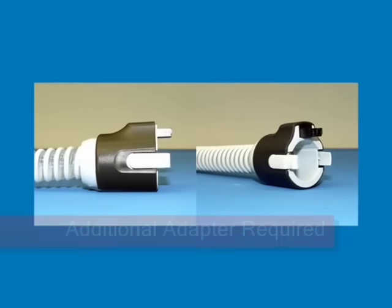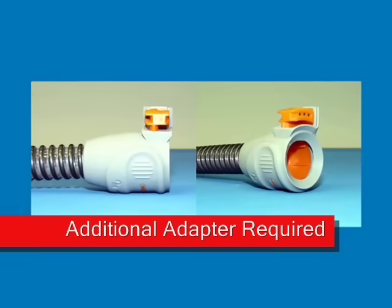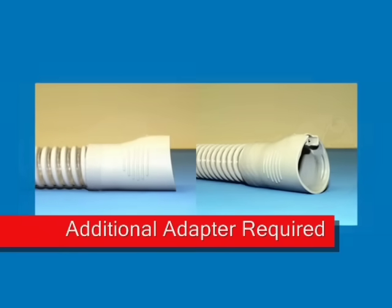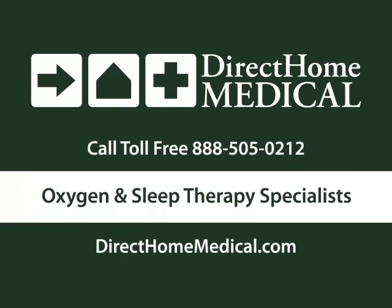If you have a heated hose that connects to and is powered by your main CPAP unit, you'll need a special adapter to continue using it along with the SoClean. Visit our website or speak directly to a Better Rest representative for more information.